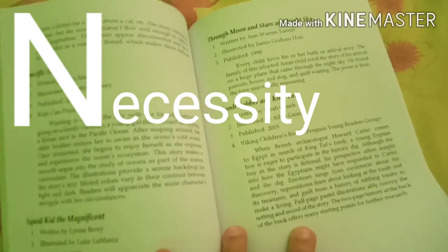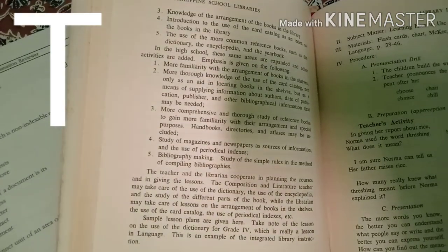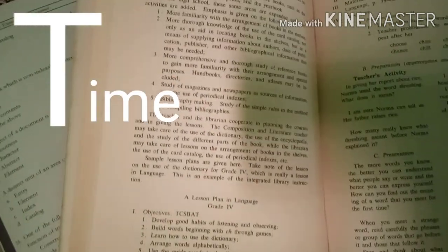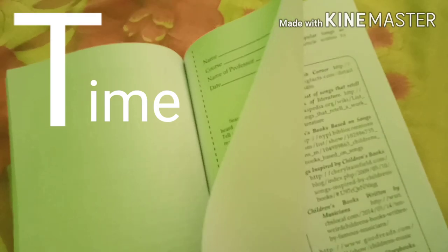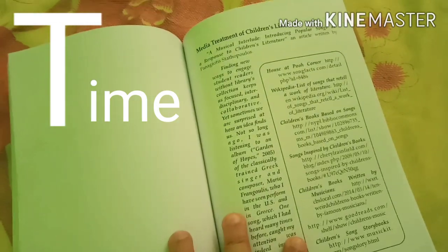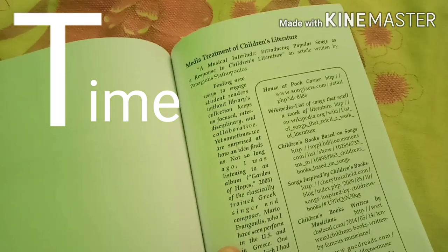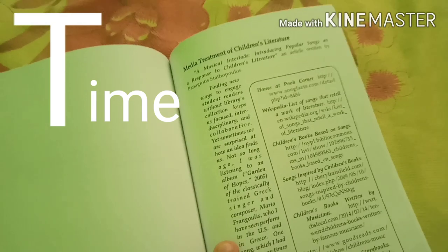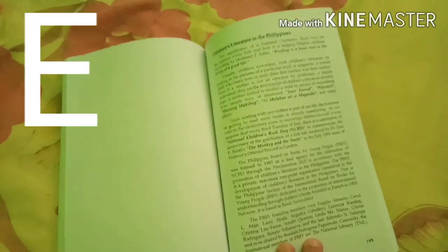T stands for Time. Is it the right time to review and prepare for the board exam? Think about whether you are using your time well or wasting it. Consider whether this is the right time for you to take the exam and whether you are truly ready for it.